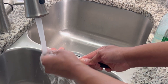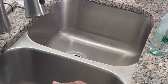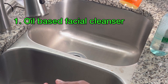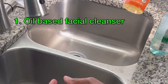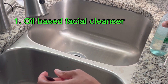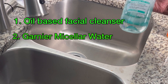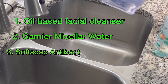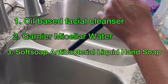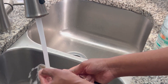So guys, I stand by this trio that I have here. You want to get some facial cleansing oil — I think I got this from Amazon last year. And then this is the secret sauce here: you want to get your hands on some antibacterial hand soap, because you want to get rid of that bacteria — that's what you want.